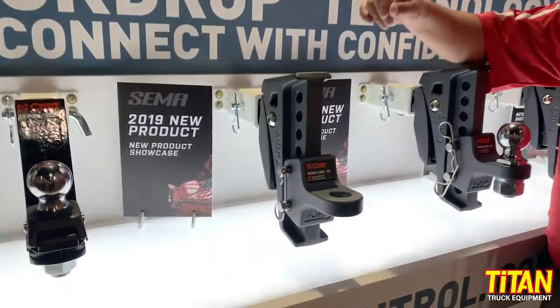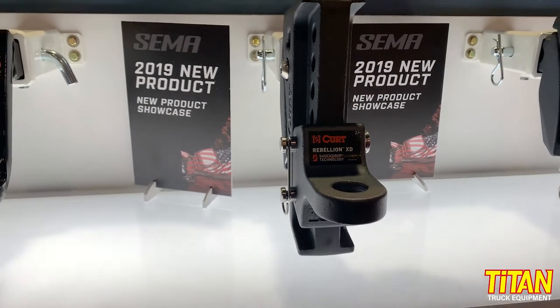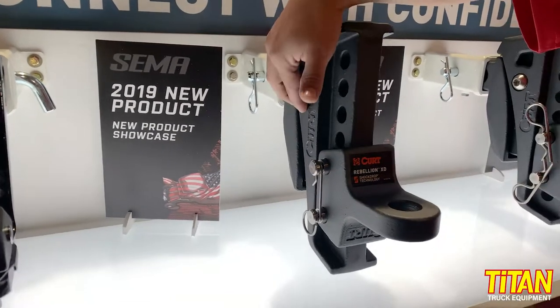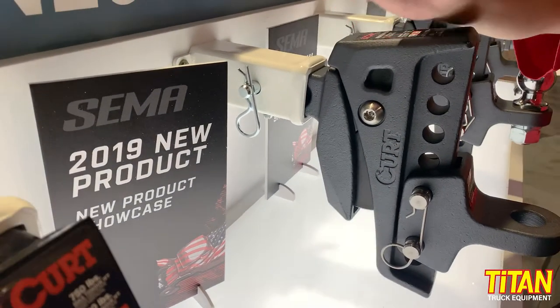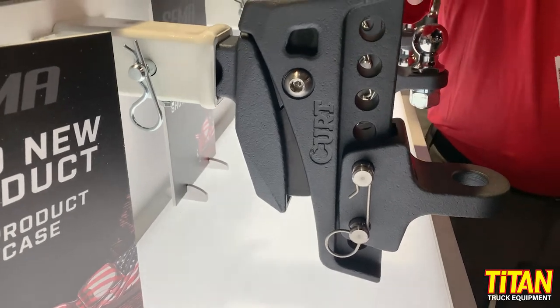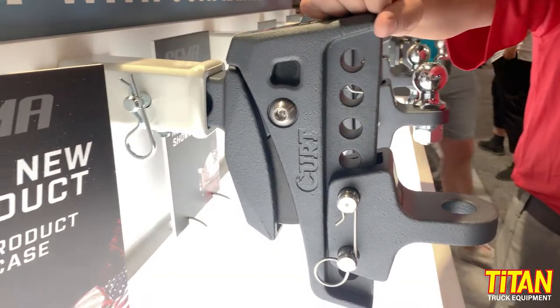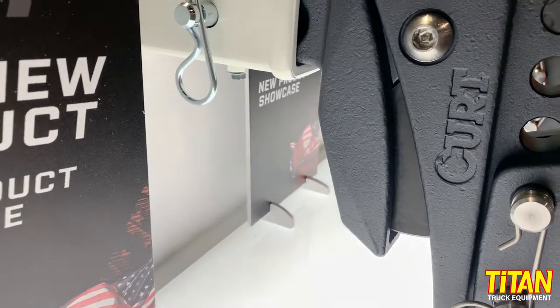The Rebellion is a very unique product. It gives you six-way adjustability, but the best part is it actually has an isolator built into the back of this unit. It's a urethane isolator that we've tested up to 300,000 cycles on our test bench. So as you're driving down the road, it'll actually absorb the impact from different types of road conditions.